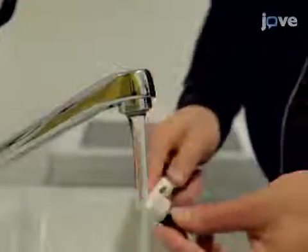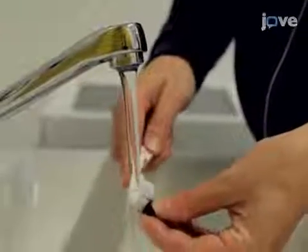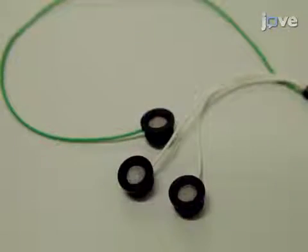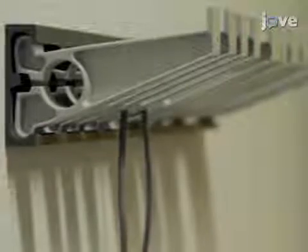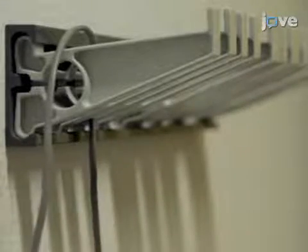After testing, detach the electrodes and clean them thoroughly with water. Remove the gel completely without scratching the silver chloride layer. After cleaning, do not wipe off the water, but use a different set of electrodes on the next participant.